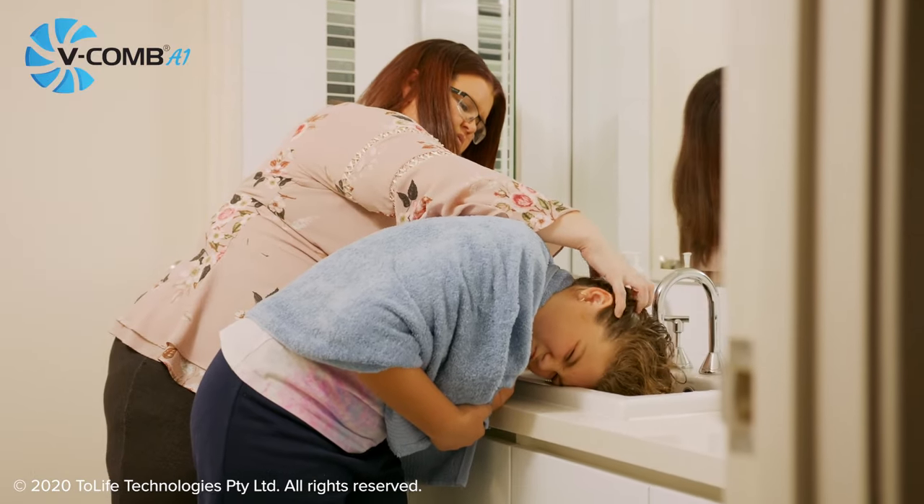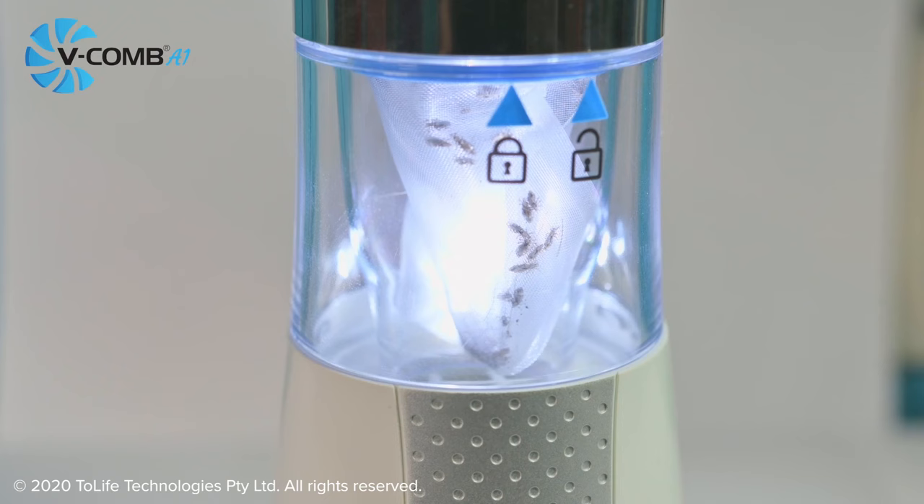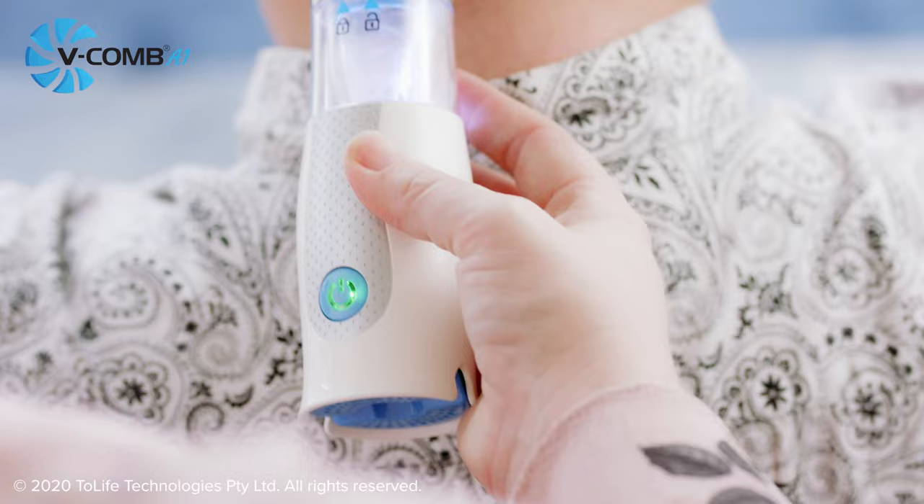Tired of trying messy head lice treatments to get rid of super lice? Try the V-Comb A1. The V-Comb A1's capture filter lets you see the results straight away and the rechargeable cordless design makes it as easy to use as combing the hair.